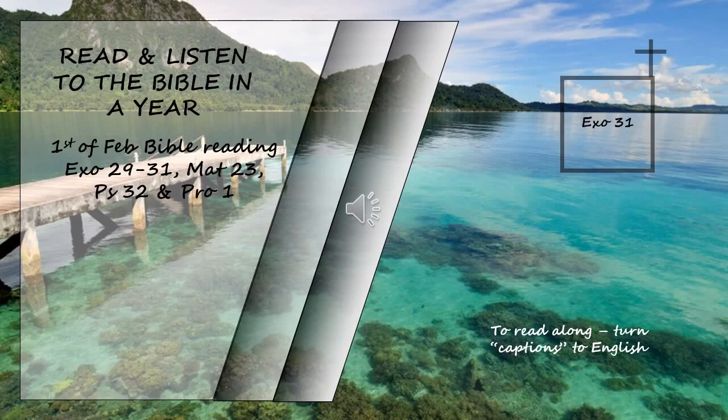It will be a sign between me and the Israelites forever. For in six days the Lord made the heavens and the earth, and on the seventh day he rested and was refreshed. When the Lord finished speaking to Moses on Mount Sinai, he gave him the two tablets of the covenant law, the tablets of stone inscribed by the finger of God.